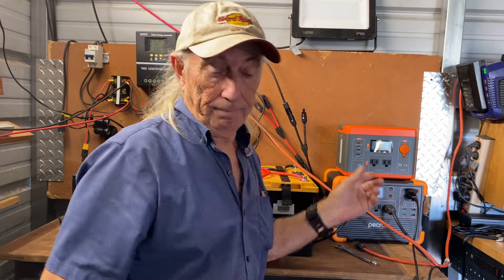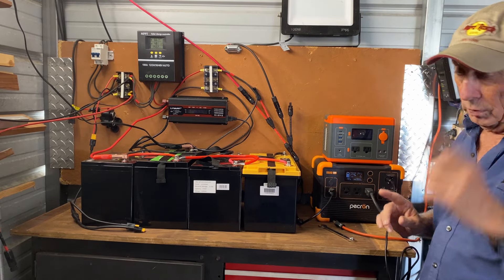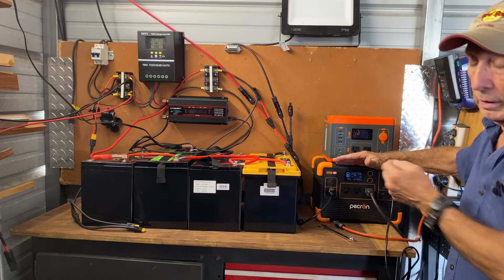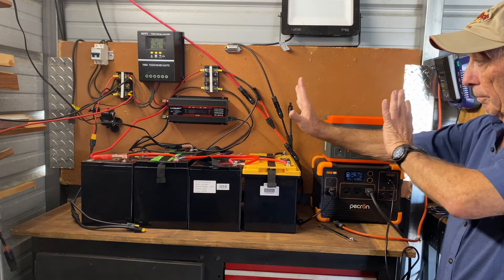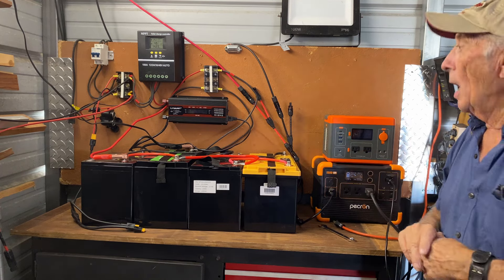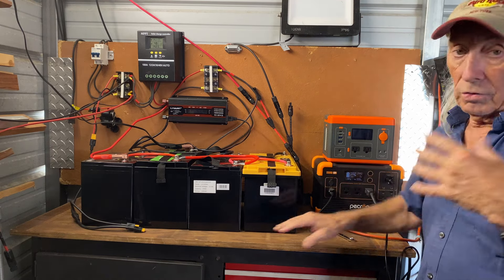One of the questions that came in this morning was: do you need a controller to operate a system such as a Jackery or a similar power station? The absolute answer is no. You just bring your solar directly to your power station or solar generator. You don't need any separate controller. Now I'm going to talk about the difference because I want to show you what this classic system is capable of as opposed to a solar generator or power station. The power stations are small, portable, easy — but very expensive and pricey.